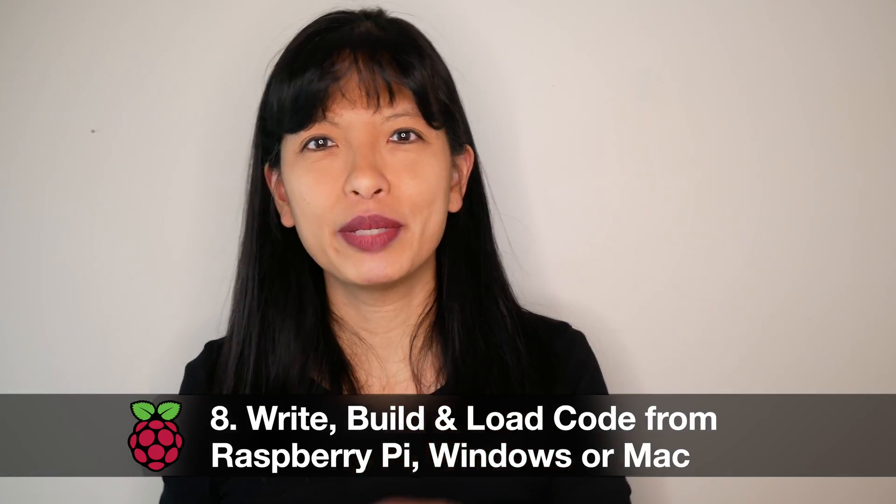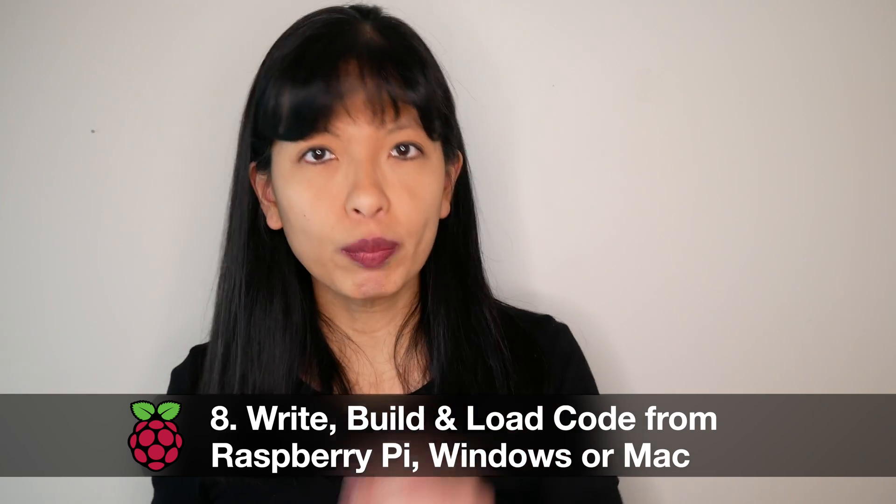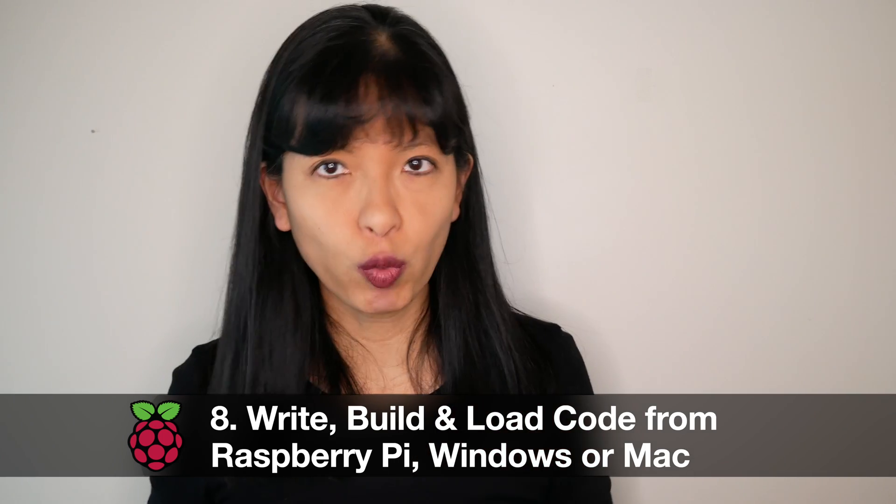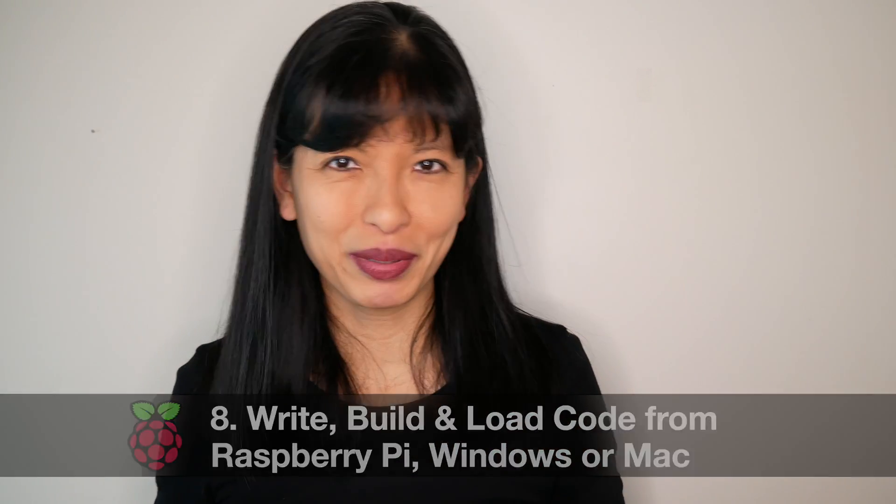Number eight: you can write, build, and load code for your Pico board from your Raspberry Pi 400, Raspberry Pi 4, Raspberry Pi 3, Windows, or Mac computer.